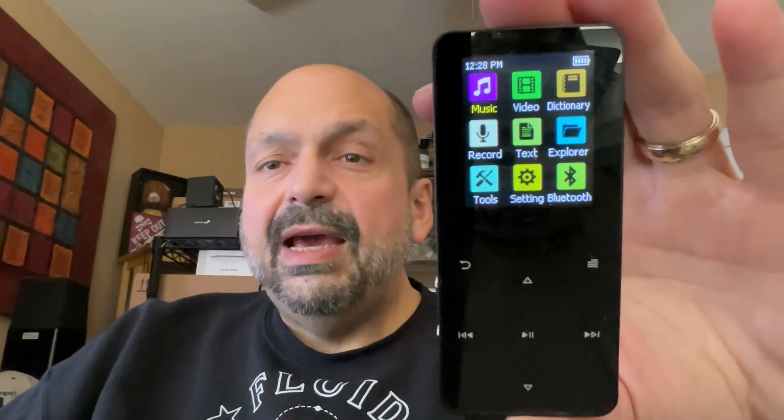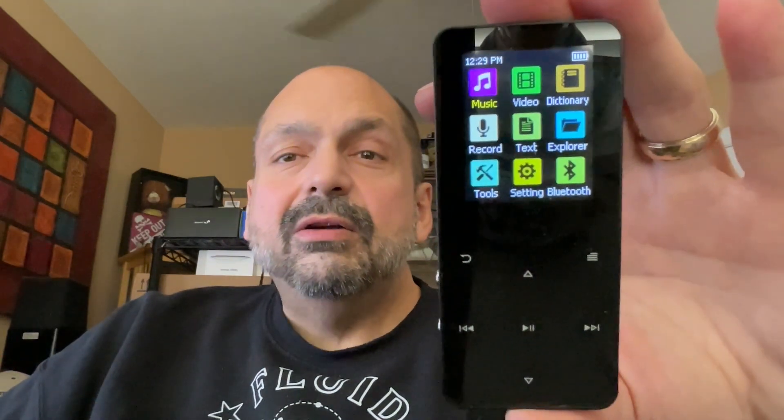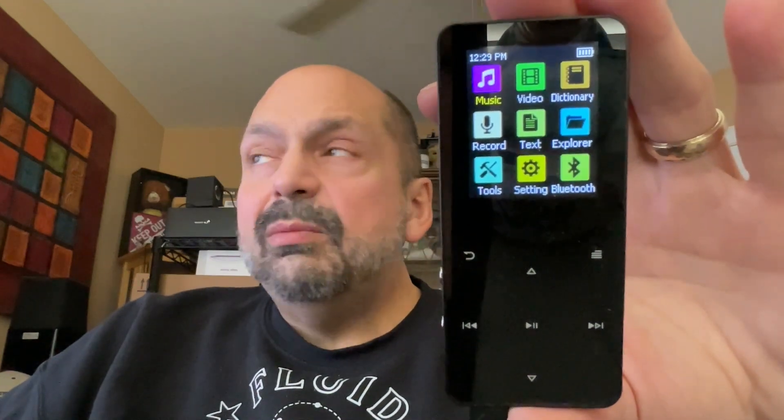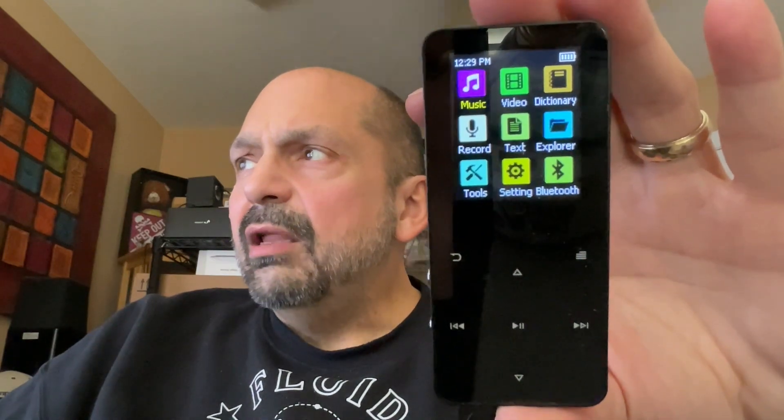There is a text function. I don't know what it does actually — I think it's an e-reader, but when I went to that function it just says there's nothing to load. There's a file explorer. There is a tool menu, and on the tool menu is a calendar, a stopwatch, and an alarm.